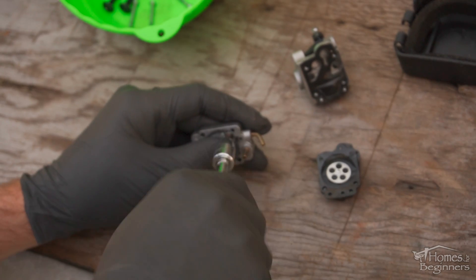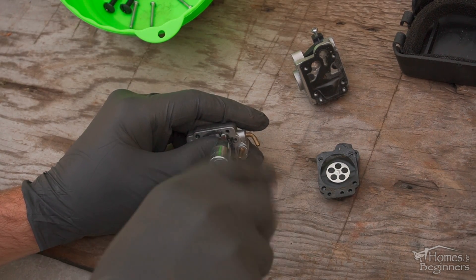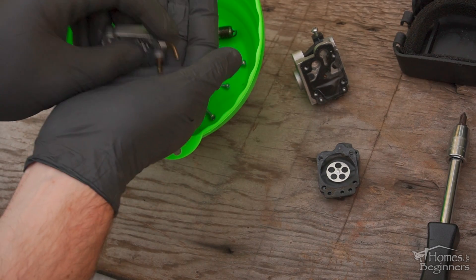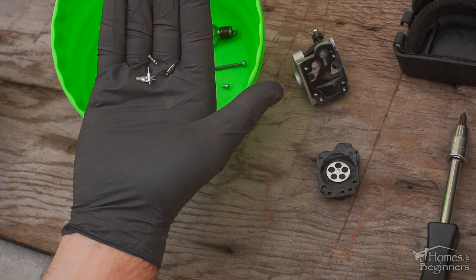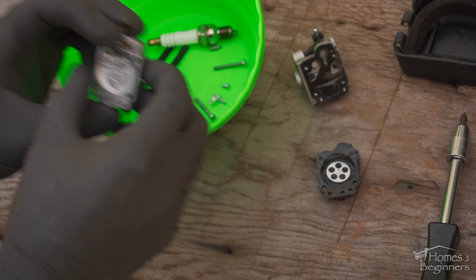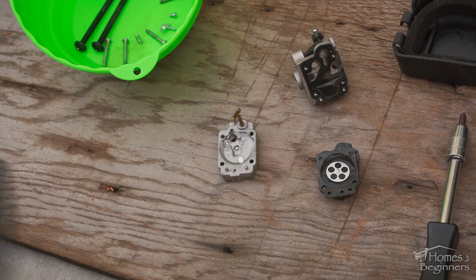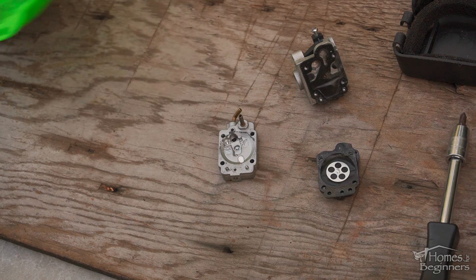Be extremely careful when removing this. The spring is small and can be lost easily. Once the screw is out, here's the assembly. The components are very small so don't lose them. Here's a look at all the parts that have been removed. It's important to split everything down so it can be properly cleaned.